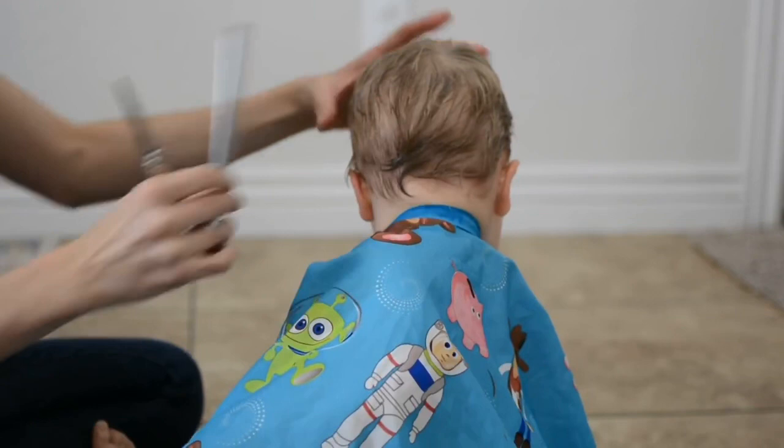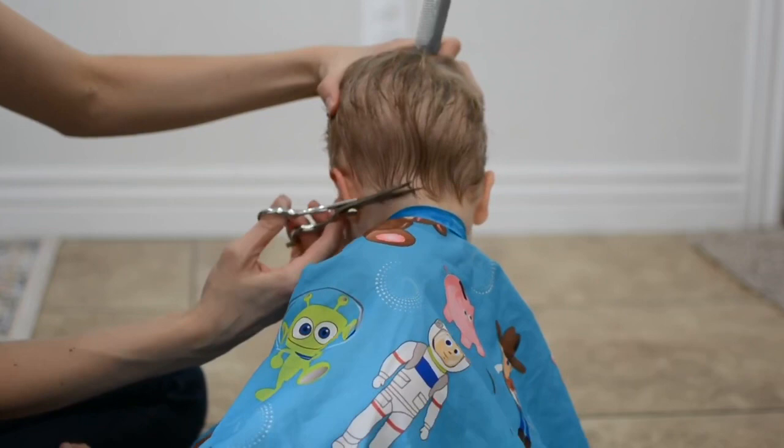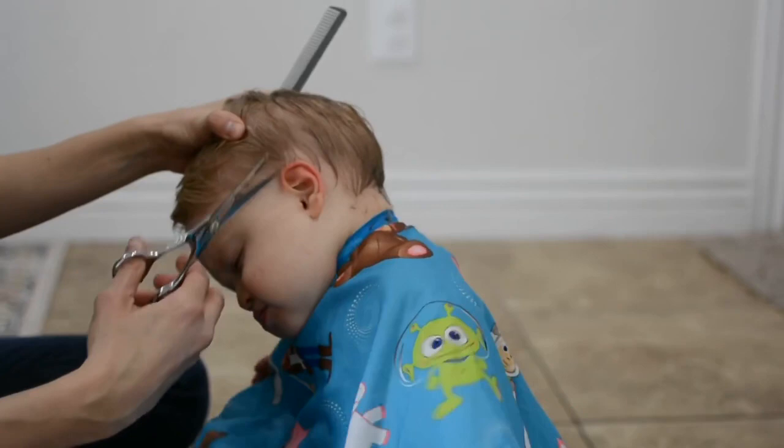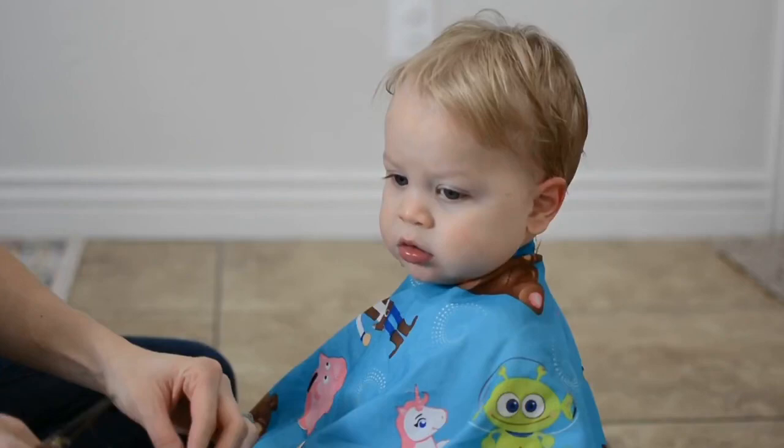I'll continue going around the top of the hair. The next step is combing all of the hair down so that I can carefully cut along the hairline. Here you'll want to be extra careful, so if you need someone to help hold the baby's head I would recommend doing that. Of course, I've been cutting hair for 10 years so this is nothing new for me.